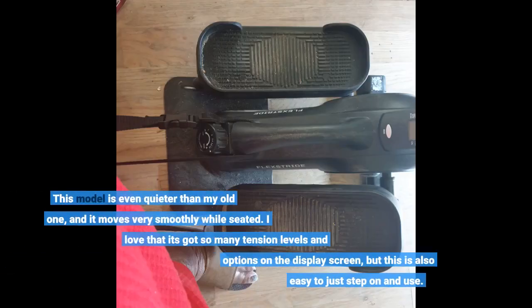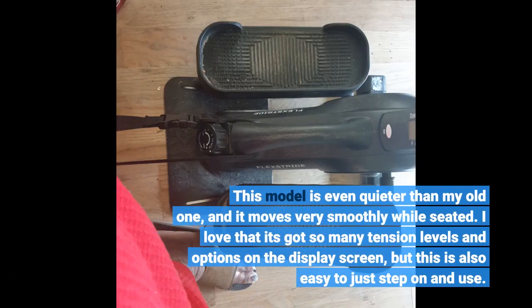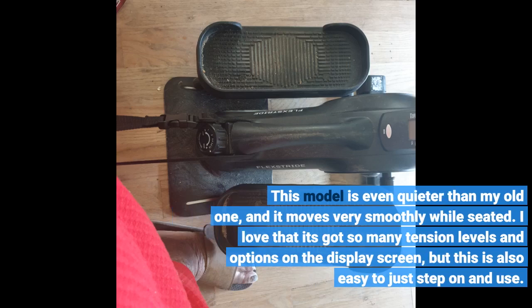This model is even quieter than my old one, and it moves very smoothly while seated. I love that it's got so many tension levels and options on the display screen, but this is also easy to just step on and use.